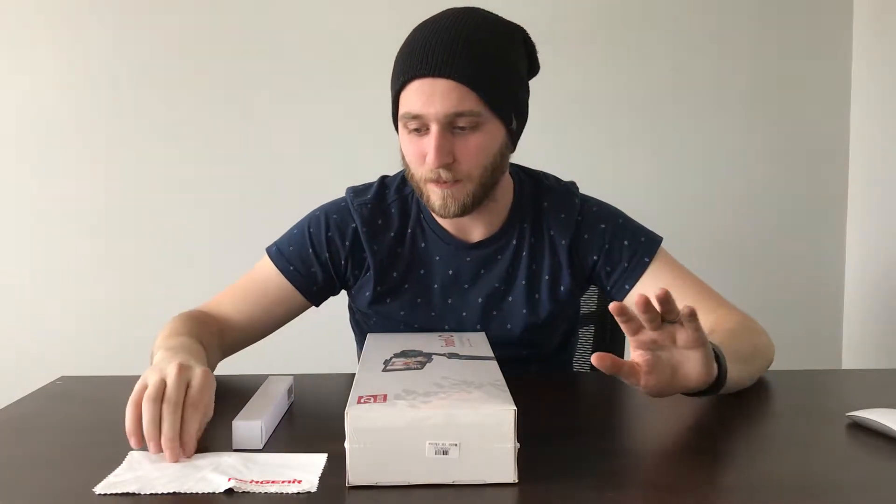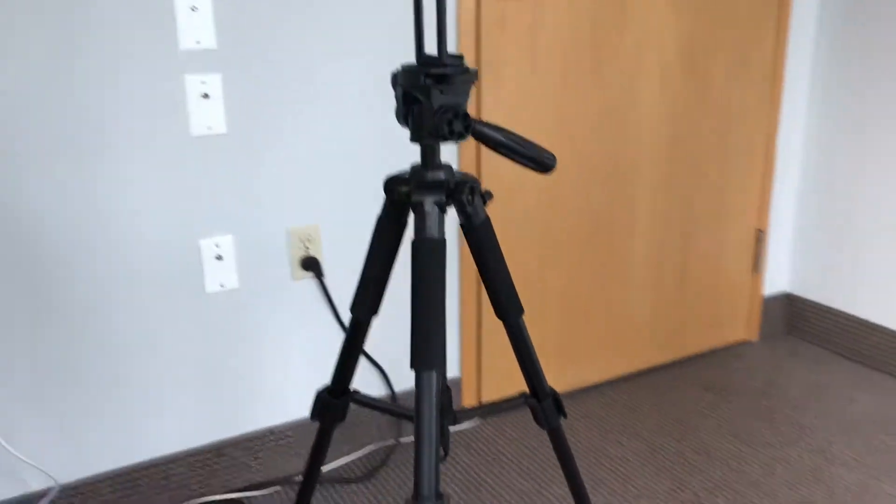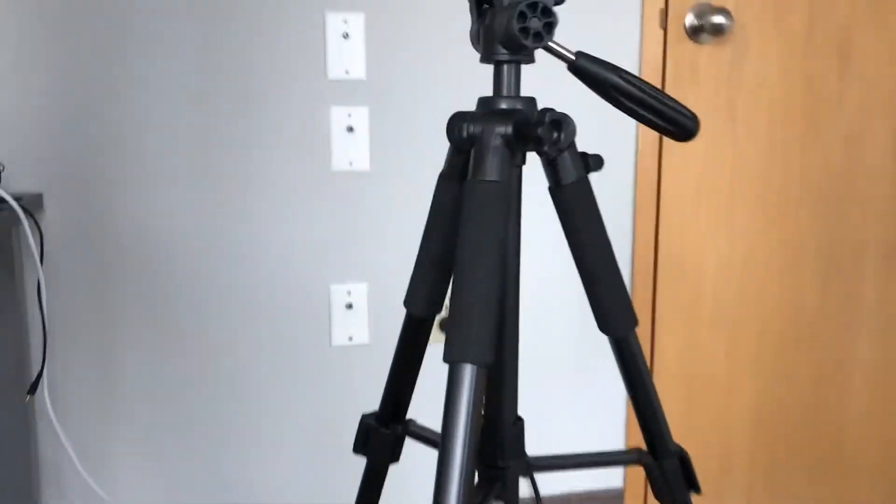Moving on to some good stuff here — got ourselves a nice little cloth to keep fingerprints down to a minimum. I also got a new tripod. Look at this beauty right here! It's just so sturdy.